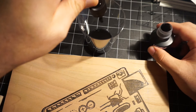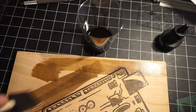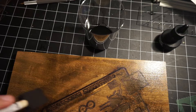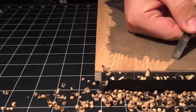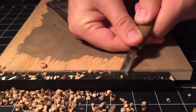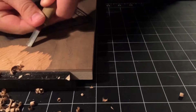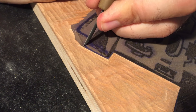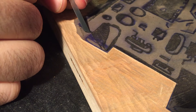A wash of diluted black ink tones the block and lets me see what I'm carving. I'm using a bench hook to keep the block from sliding, and then I can really dig in and clear out the big areas — I have a video about how to make one of these bench hooks. For the details, I'm using an angled knife tool to cut along the lines, and then cutting from the other direction creates a nice clean edge that will hold up to the pressure of a press.